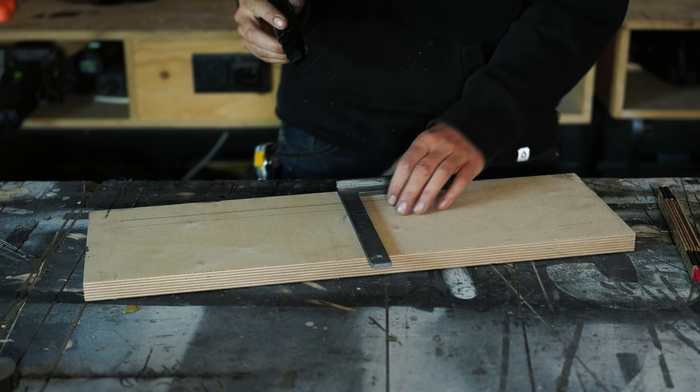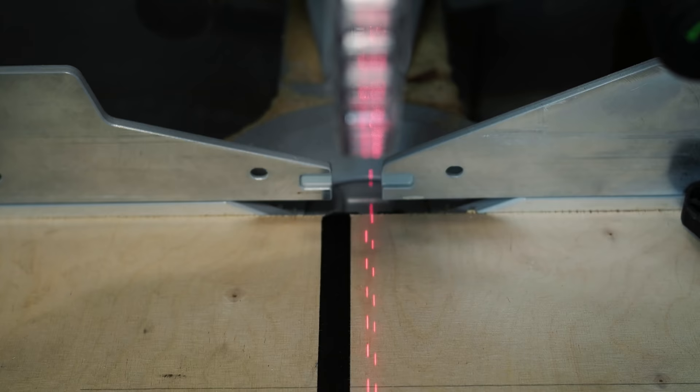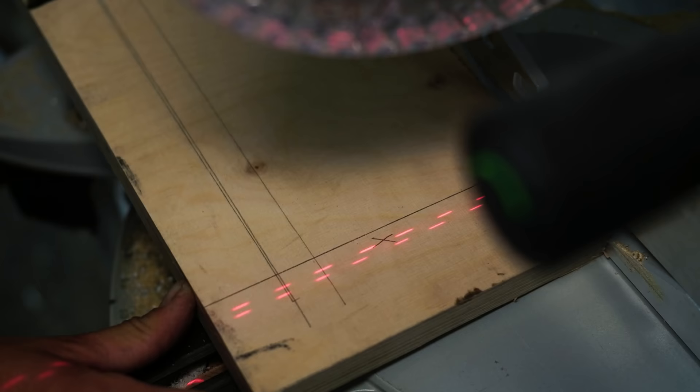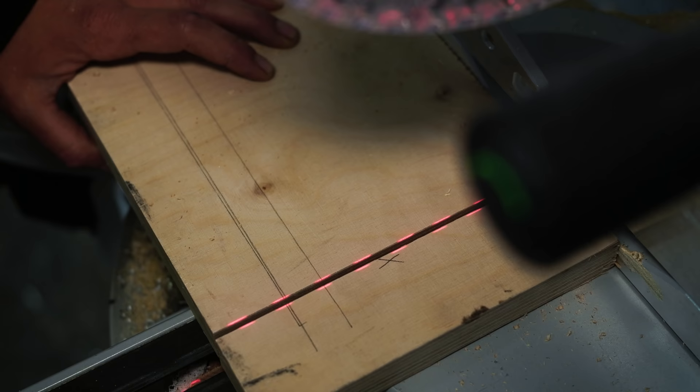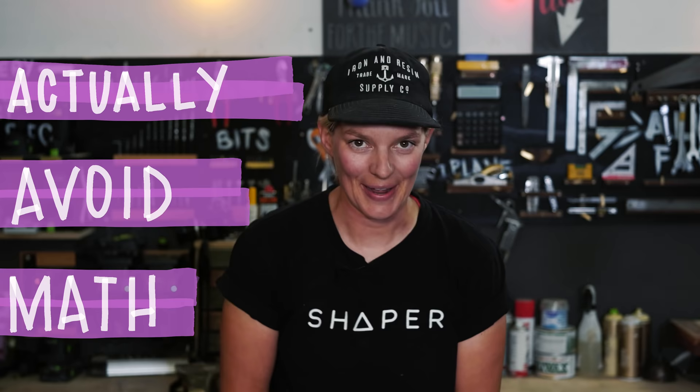I always like to use a sharp writer or a very sharp pencil because the more delicate your line, the more precise your cut will be. Imagine you mark a line with a big fat marker — where would you position the saw blade in that big line? With a very thin and delicate line it's always easier to make a precise cut. I also always mark the waste side of the line with an X so I don't accidentally cut on the wrong side, which would make my work piece too short by exactly the width of my saw blade.